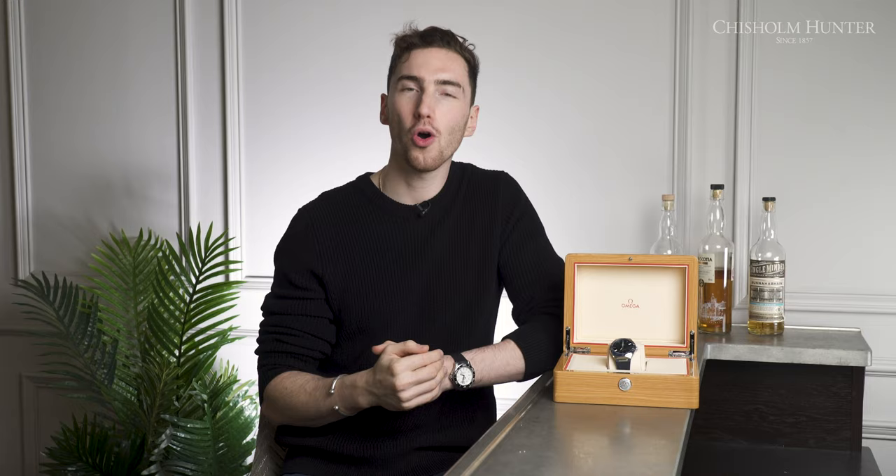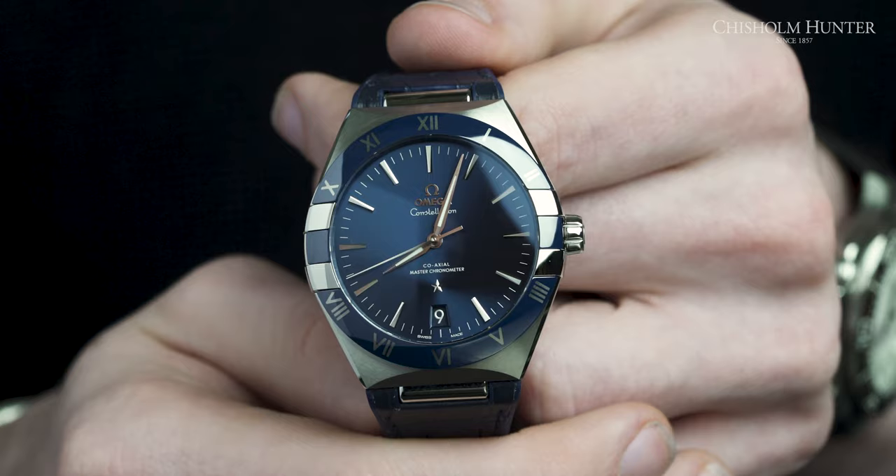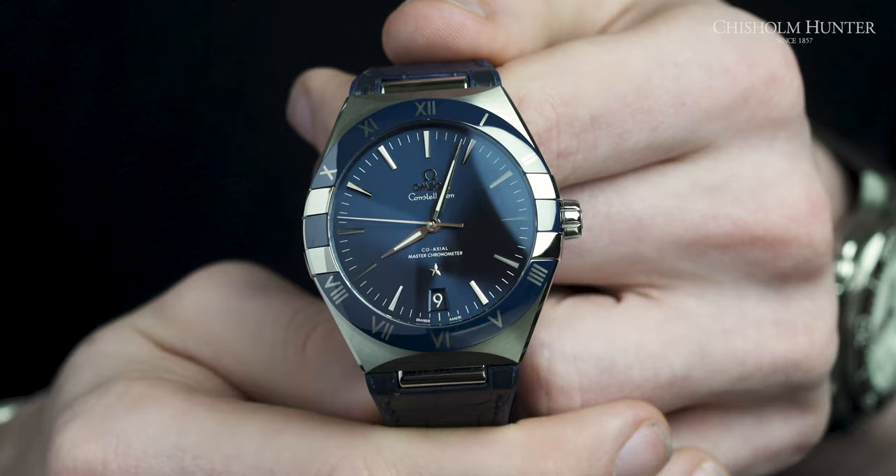However, with incredible styling comes compromise. What I mean by that is this stainless steel is polished, which in my point of view makes it more of a dressy watch. I would be more wary about wearing this out and about, just because I'd be scared to get it scratched. So it does make it that bit more dressy.